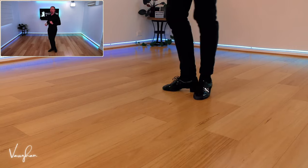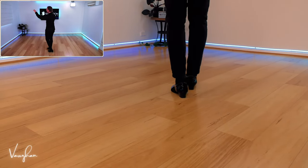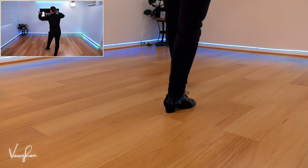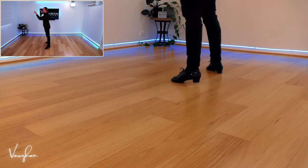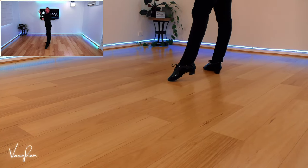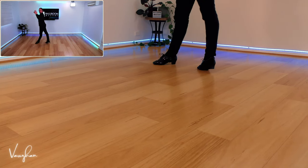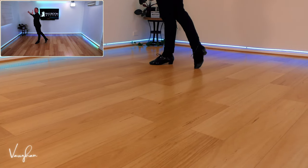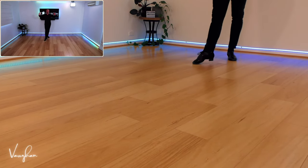Now ladies, let's do your step. You're starting with the right foot, so go back on the right foot, rock forward on the left foot, and then take your right foot to the side. That's a basic movement. Here's where fan comes in — go forward on your left foot, take the weight forward, take the right foot back and slightly to the side, and then take your left foot back into fan.